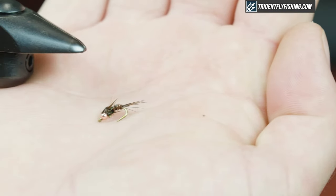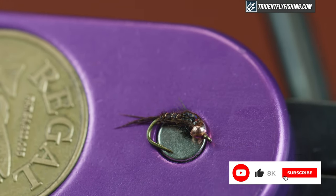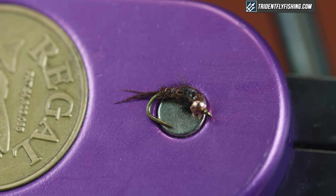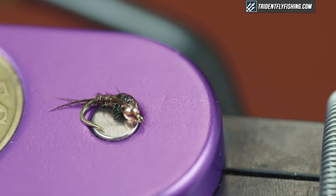It's similar, it's a little thicker, it's got some flash, it's on a curve shank hook, and it has to have a bead — I'm using a tungsten bead here. It's a sweet little versatile pattern. It could be a chunkier mayfly, it could potentially be a caddis pupa. We're gonna get started on this right now.